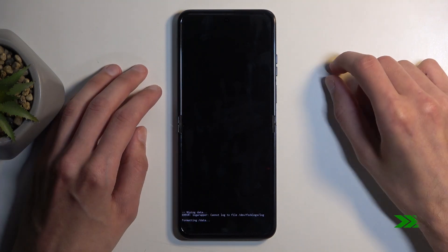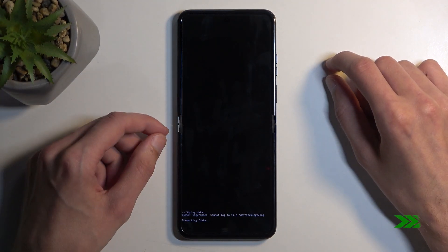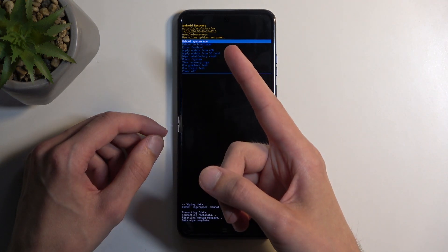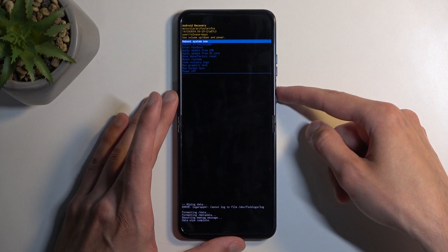This will give you a message at the bottom saying 'Formatting data', and in a moment it should state 'Data wipe complete'. Once it's finished you will see that 'Reboot system now' is selected by default.